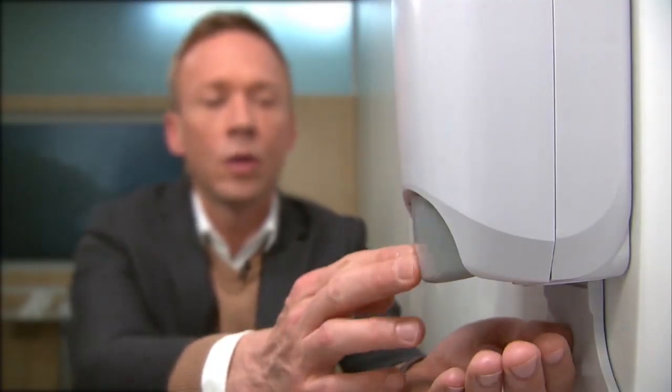If you can reduce the amount of germs on your hands, you'll protect yourself and your family from getting exposed to more germs — that's the first line of defense. And if you don't have access to soap or water, experts say use a hand sanitizer that has at least 60% alcohol.